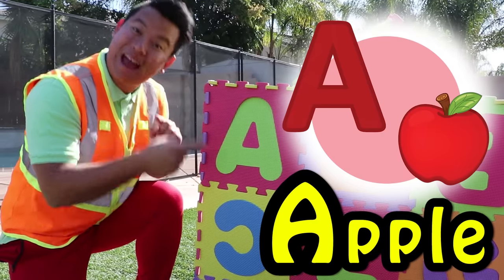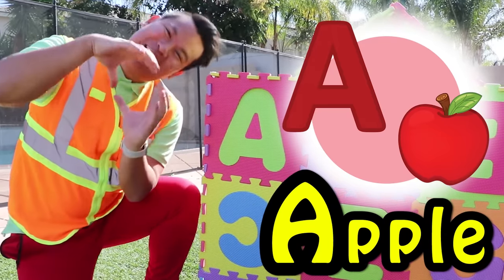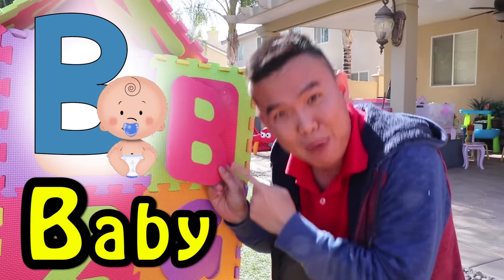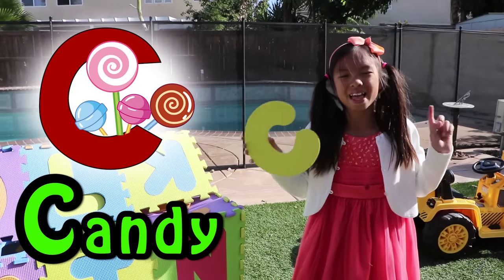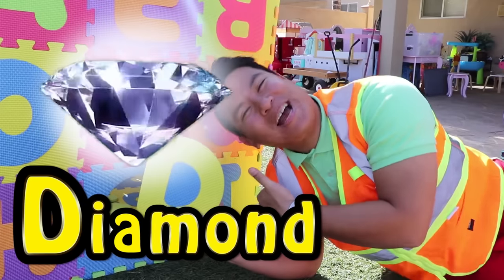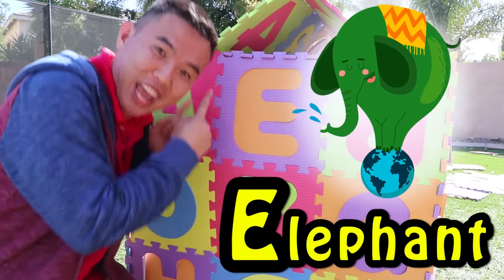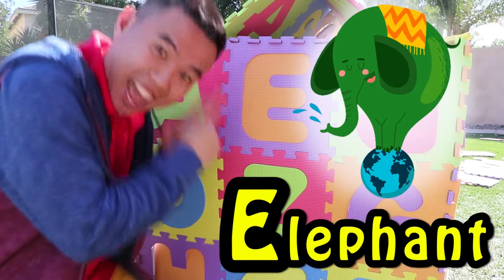A is for Apple! A, A, Apple! B is for Baby! B, B, Baby! C is for Candy! C, C, Candy! D is for Diamond! D, D, Diamond! E is for Elephant! E, Elephant!